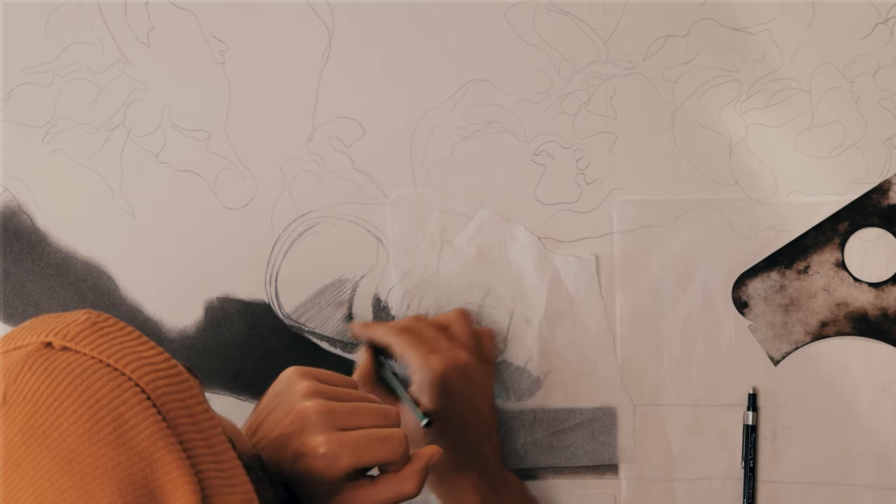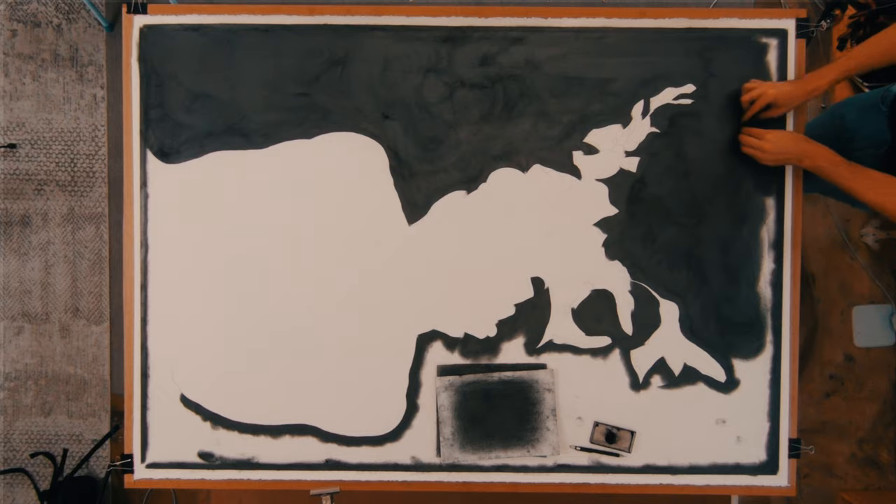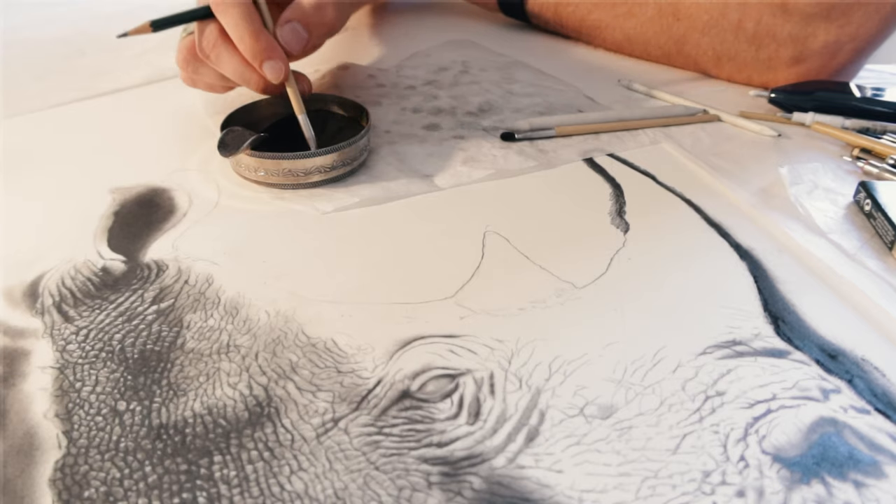For the 8B I still use a normal standard pencil, but I also grind down 8B Faber-Castell graphite sticks — that's for doing large areas or when I'm dipping a blending stump or a brush.